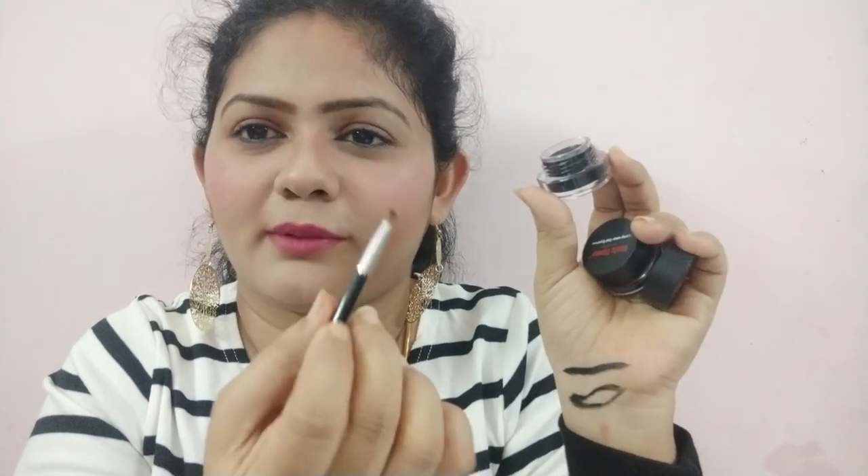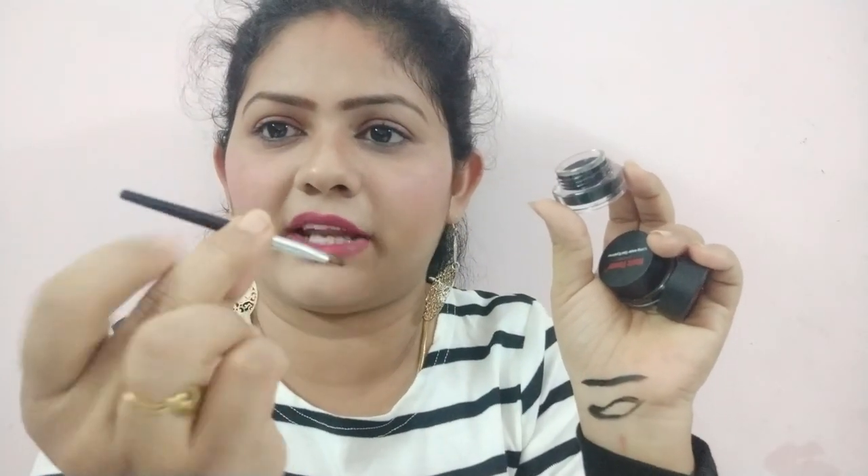Seriously, one stroke gives you enough black color. It will not give you a thin liner but gives you a medium line, so you can use your own brush if you want a thin liner. If you want bold liners, you can use this brush. It has a small tip but enough length to hold the brush. I used only one stroke and it gives enough bold color — the brush is enough to draw your liners. I just love it. Seriously, this product is the best for the price.